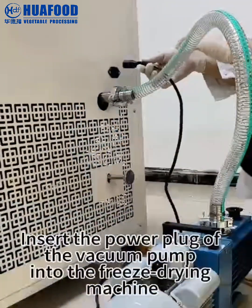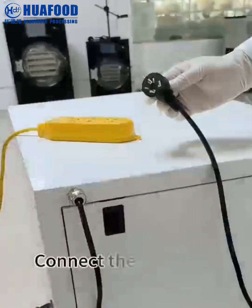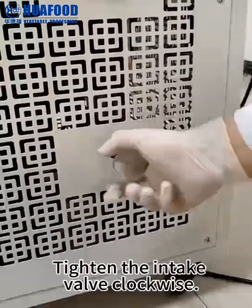Insert the power plug of the vacuum pump into the freeze drying machine. Connect the host plug to the power supply. Tighten the intake valve clockwise.